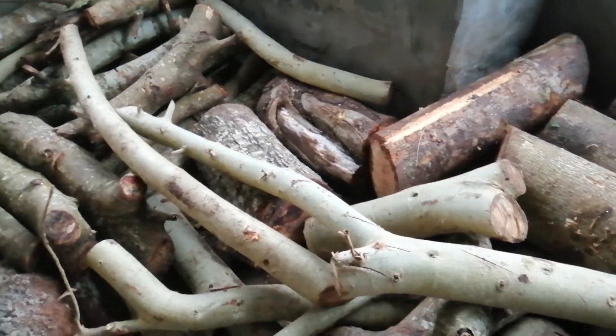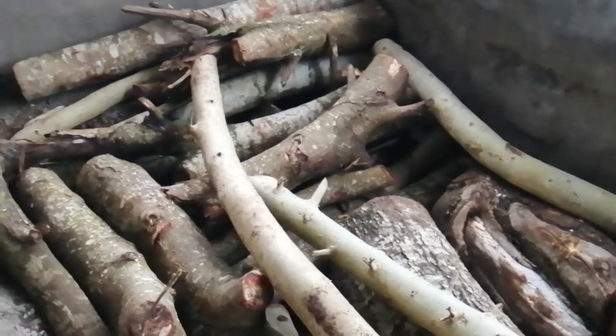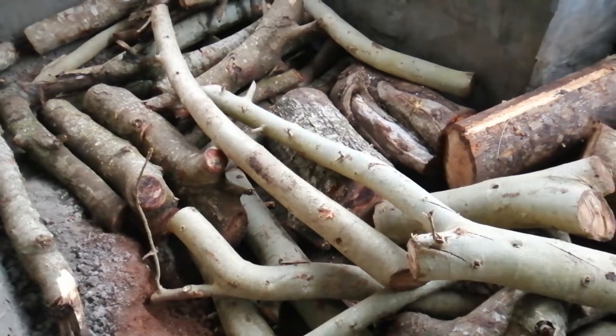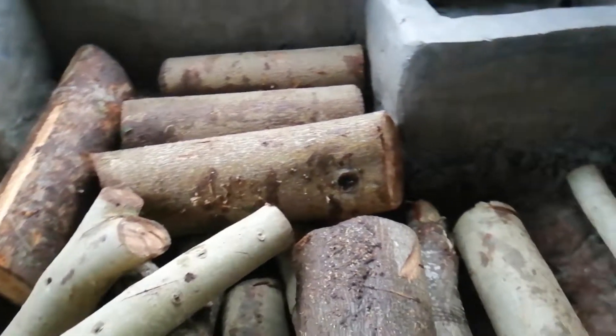After you get the correct measurement, you start putting your small timber or some quality sticks, some quality timber. You start packing them, but it is not supposed to be only vertical.